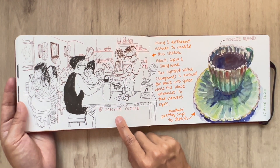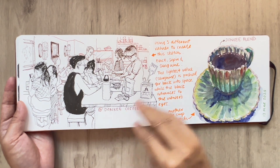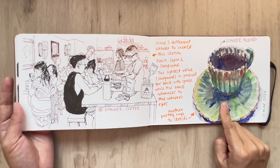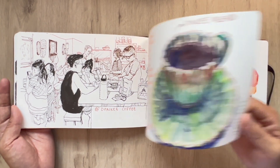And this is back at Coffee Donkey, sketching from the window looking into the cafe. And this time, this is my cup — they really, really have pretty cups over there.